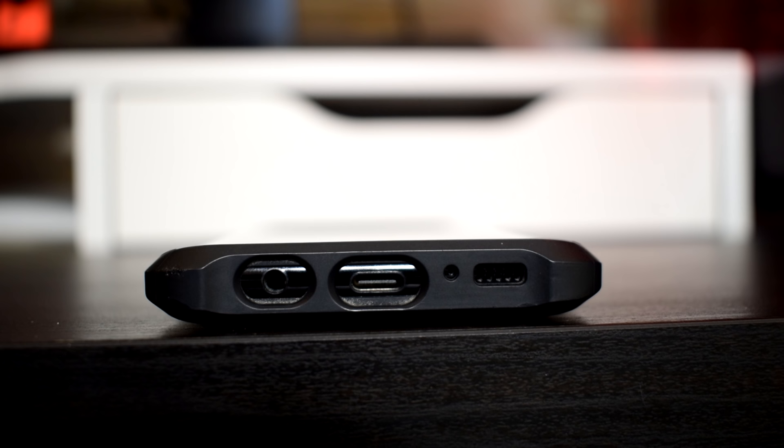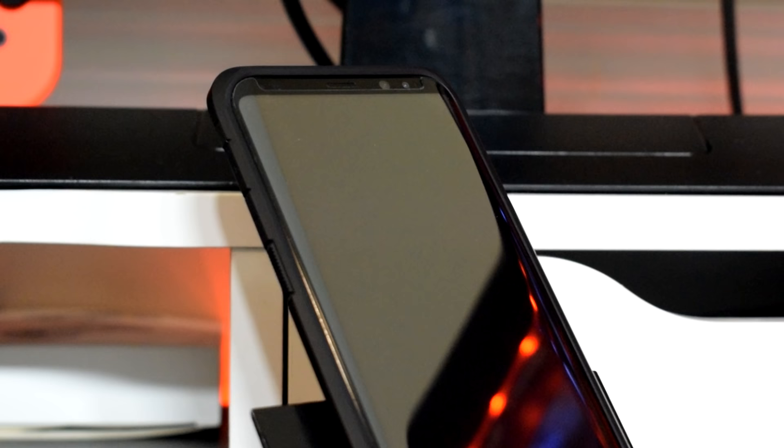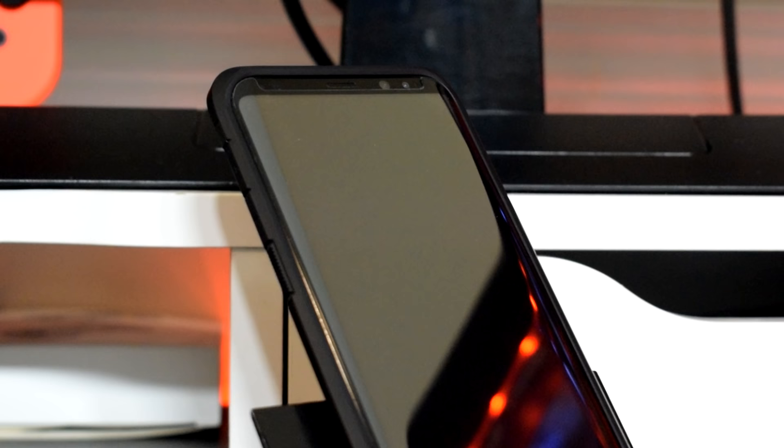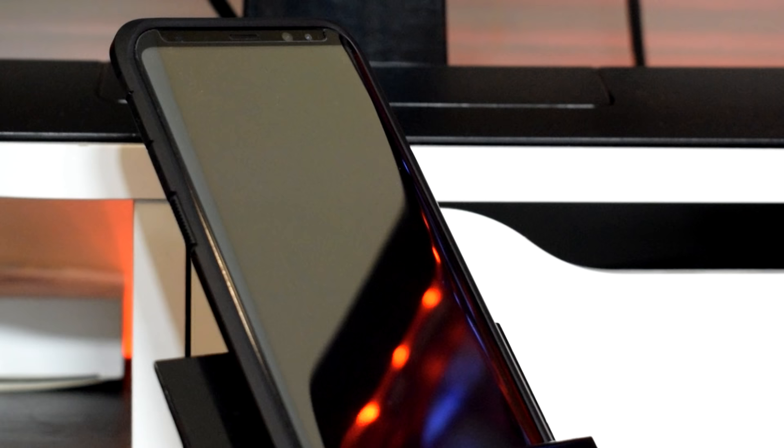There's a speaker on the other side that gets loud enough and does the job, though it doesn't provide a stereo listening experience. The S8 Plus is also IP68 rated — water, dust, dirt, and sand resistant — and can be submerged to 1.5 meters underwater for up to 30 minutes. So on paper, the Galaxy S8 Plus is still quite impressive by today's standards, loaded with features that some flagships released a couple months ago don't even have, and more than enough for what the average person needs.